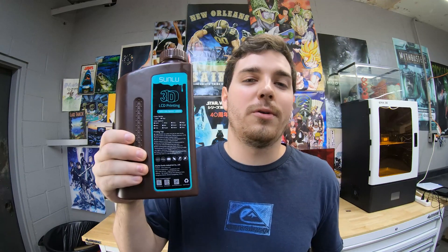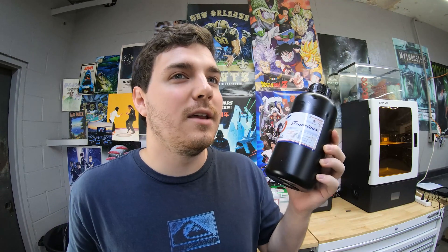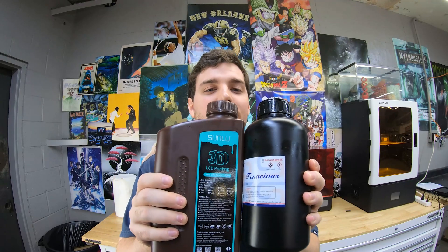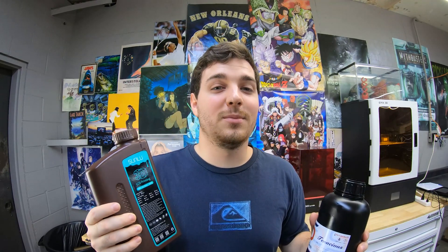In a previous video I compared a whole bunch of resins. The resin with the most value I found was cheap and rigid but prone to cracking, and another good value resin I found was expensive yet durable. Is it possible to mix these together to get a best-of-both-worlds situation without breaking the bank?